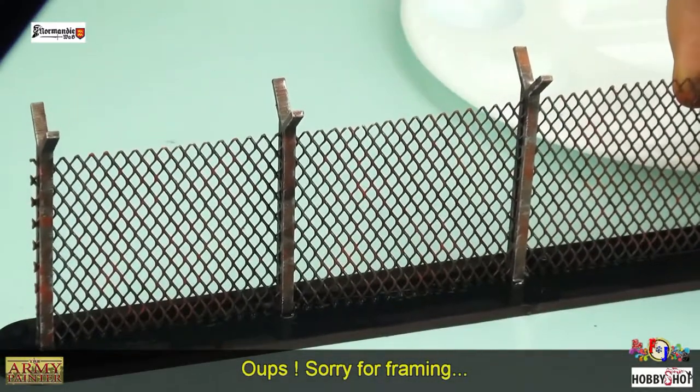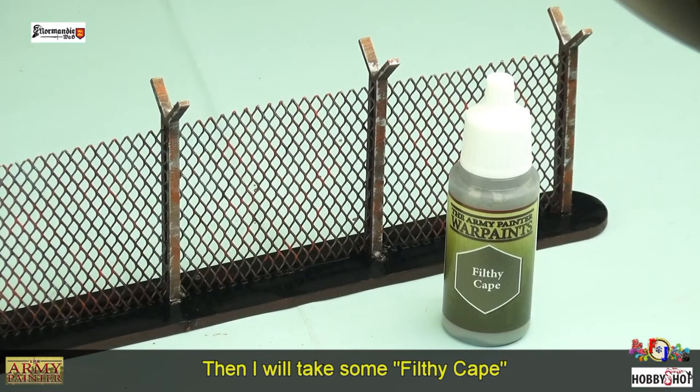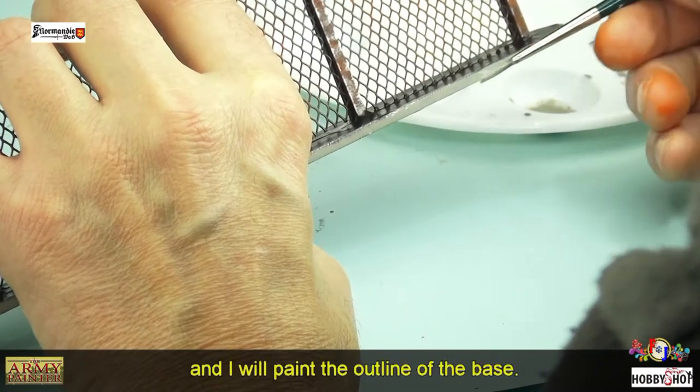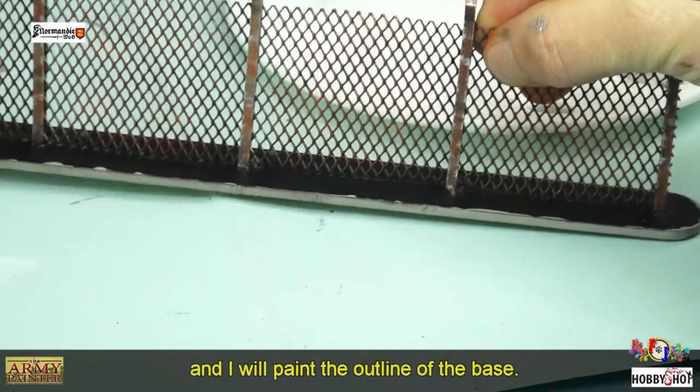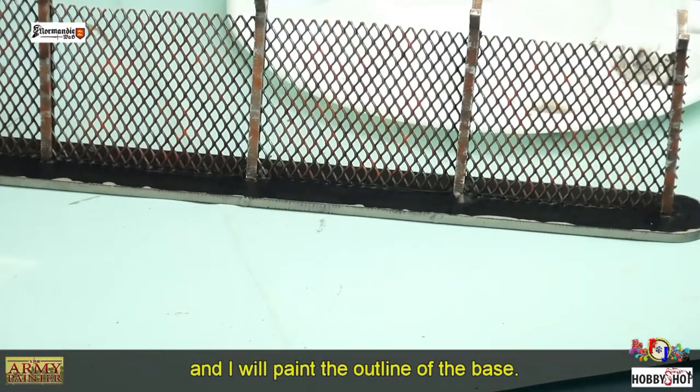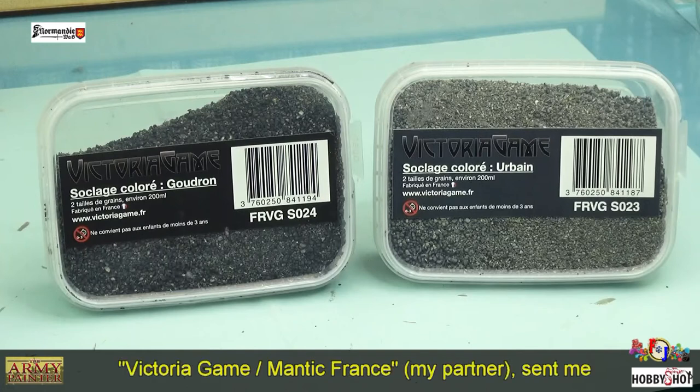Désolé pour la caméra, je me suis un petit peu loupé au niveau du cadrage. Ensuite on va prendre du Filthy Cape et on va peindre le contour de la base du socle du grillage. Je vais ensuite passer un voile de vernis Anti-Shine.